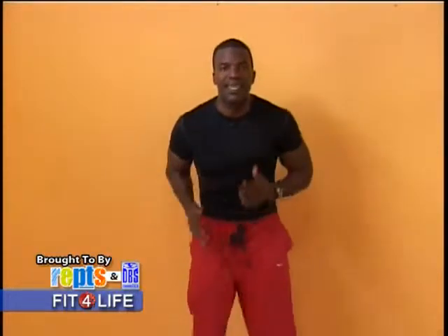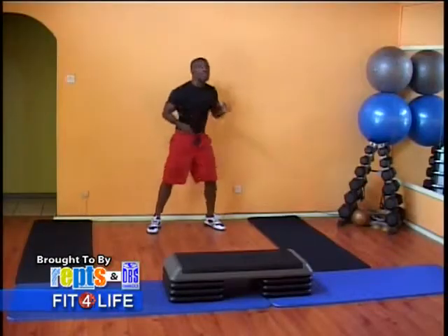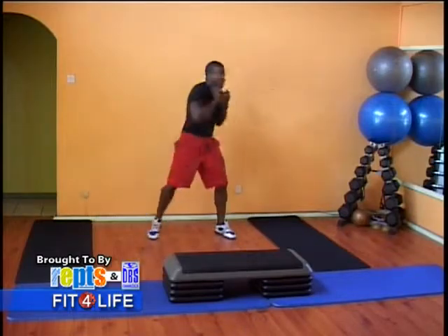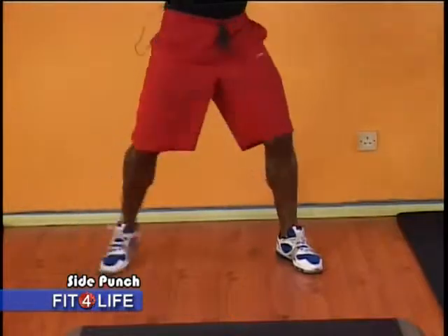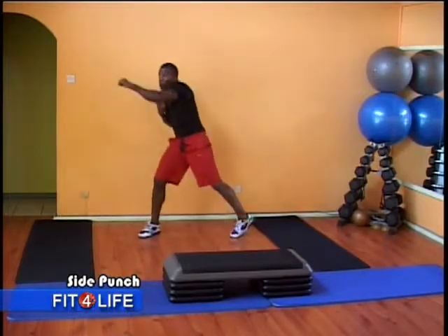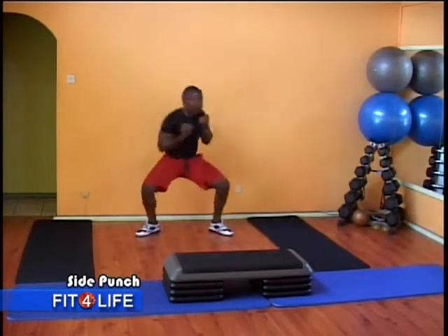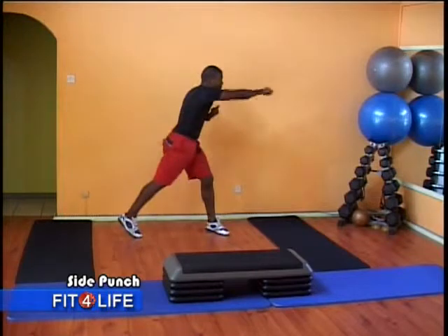Going down to our second exercise, which is the side punches. Let's go. Right to left. Remember you're pivoting, bringing the arms into your body. Bring the fist underneath the chin and just point, keeping your eyes on the target, and pivoting. We're going to make it a bit interesting now by adding a little bit of squatting into it, so you're going down and up. Slow it down — it's going to increase the intensity. Snap the wrist. Or you can speed it up, which will also increase the intensity.